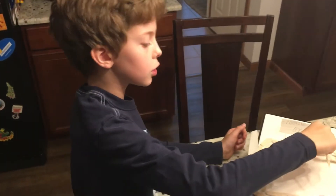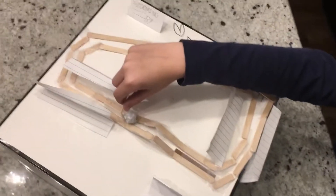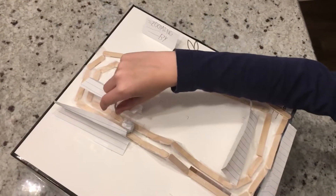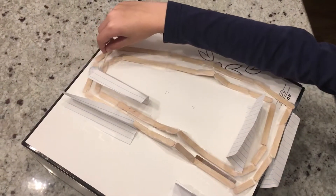This is my roller coaster and I'm going to show you how it works. So you pull the string up the hill, it slides down the hill, you go through a little tube with a hole in it so the string can get through.